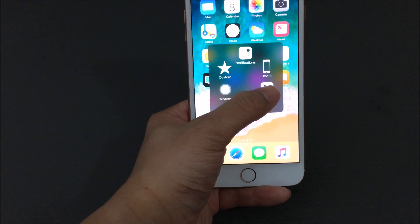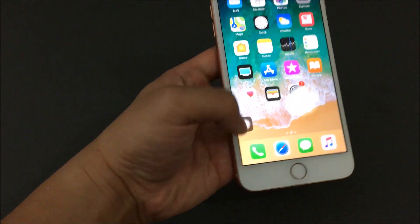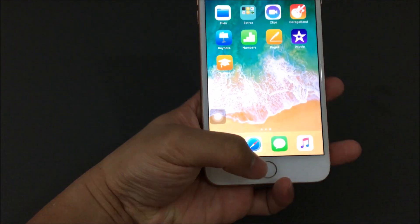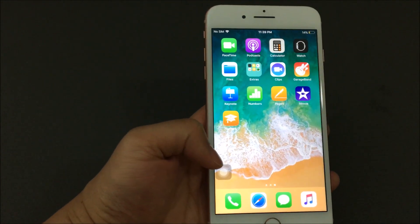You can also pull up your Control Center, and you can also pull down your Notifications. So regardless, in case your power button along with your home button doesn't work, you can basically find an alternative way around it instead of getting it replaced by Apple and paying that fee they charge.